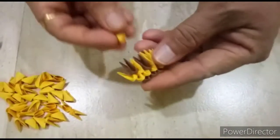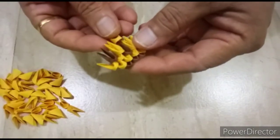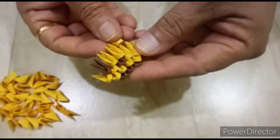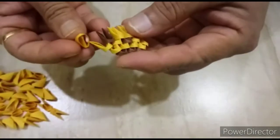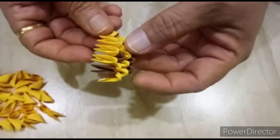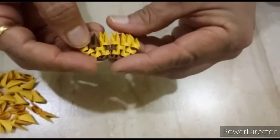One light brown here, another one light brown here. One light brown here, three light brown pieces. Next here, one light brown here.